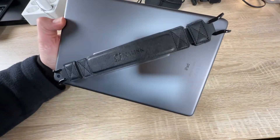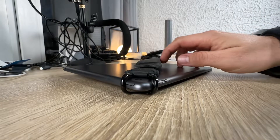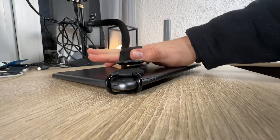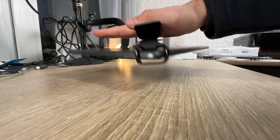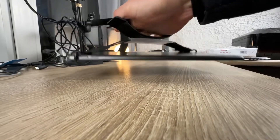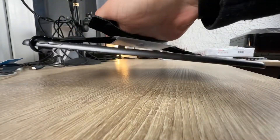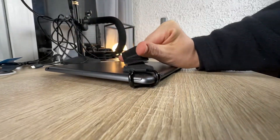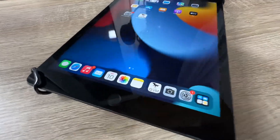It fits nearly all 10 inch tablets in the range from 9.7 inches up to 10.5 inches. The rotary connector can be replaced if it is broken — if that happens, we can contact Joyleng and they will send us a spare part, which is good for the planet and for our pocket.